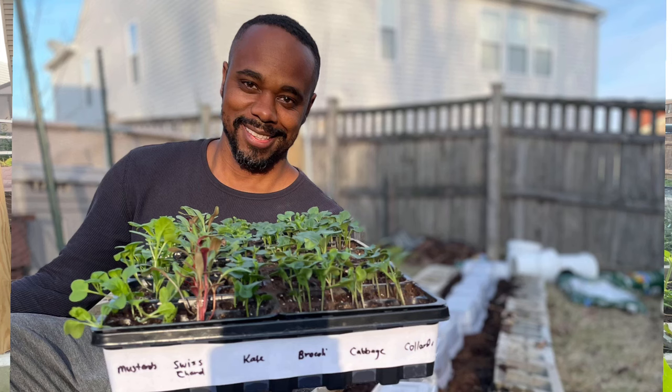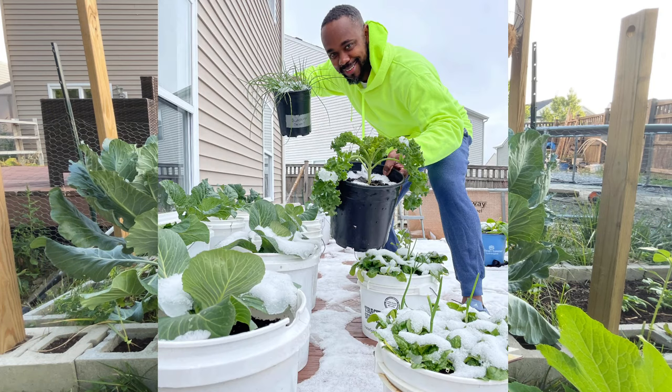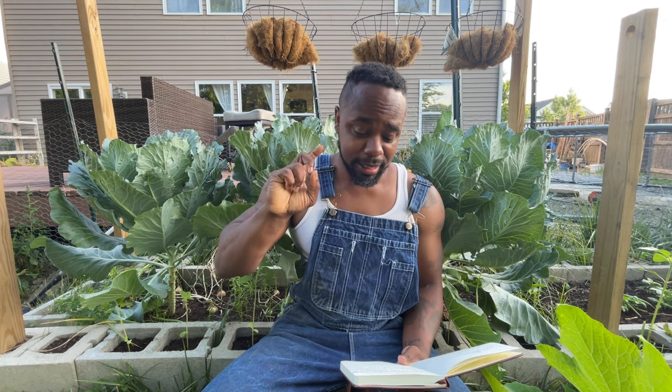Tip number two: plant your collard transplants outside 30 days before spring arrives. That gives them time to get established, and when the time is right they'll really take off. I'm in grow zone 5b, so when I put plants outside it takes a while for them to start moving when it's cold, but when they go, they really go.